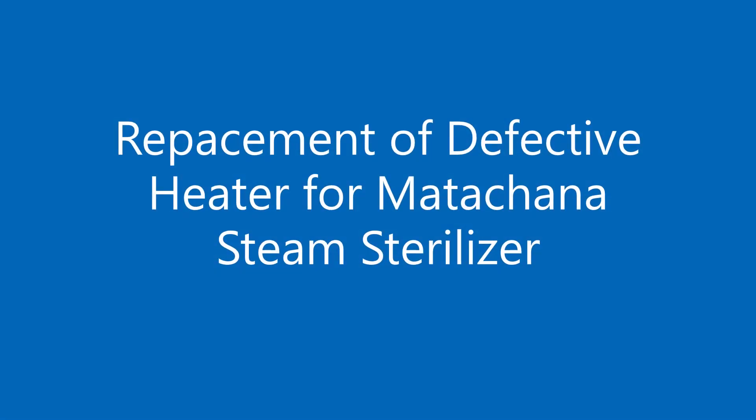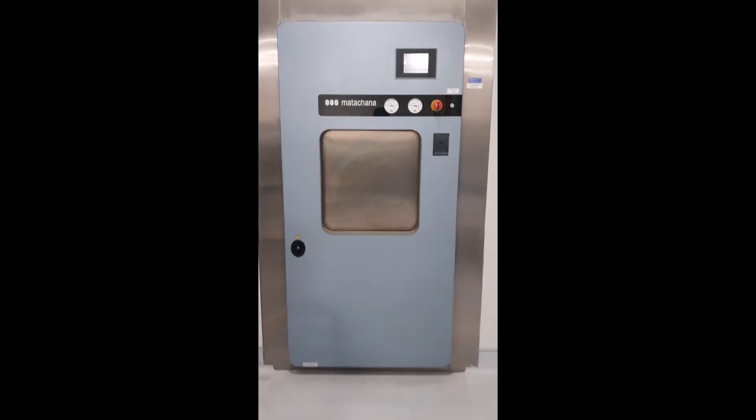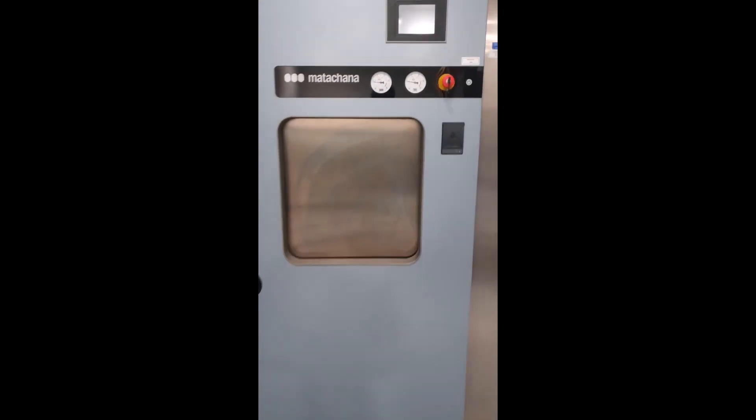Hello guys, today I am going to show you how we replaced the defective heater for the Modichana SC500 steam sterilizer.